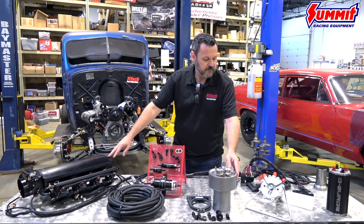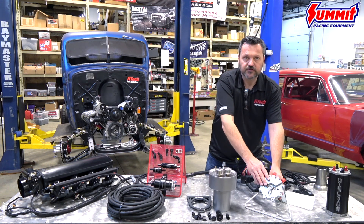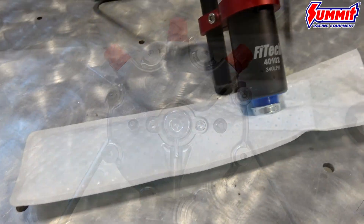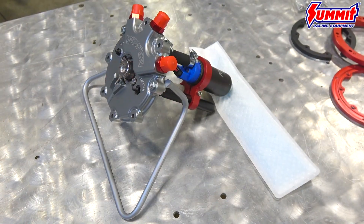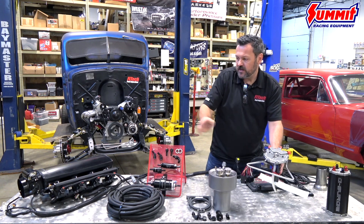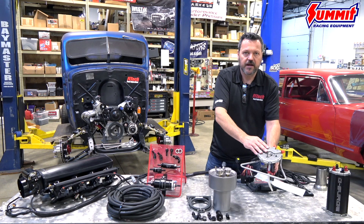We also have available as a kit our in-tank drop-in module. So you could take a stock gas tank, drill a hole, and mount this. This is available as a returnless kit, so you'd only need to run a single line from your original gas tank up to the LS kit. And that's available for all of our Go EFI throttle body kits as well.